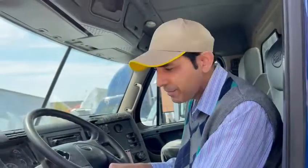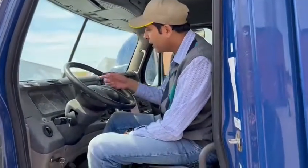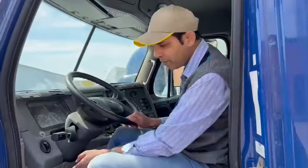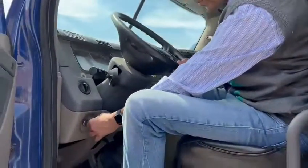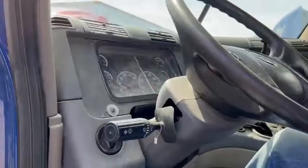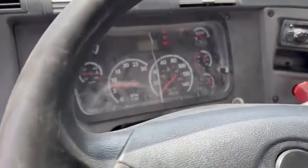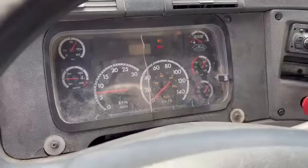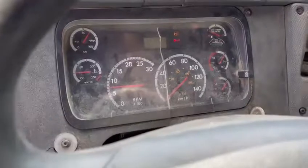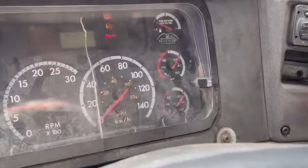We're going to do a tractor protection valve test. My wheels are chocked and parking brakes are applied. My pressure is about 85 PSI, so I'm going to build more pressure. I'm cutting the engine and increasing the RPM — increasing the RPM will bring my pressure up to 90 to 100 PSI, and a little bit above is good.